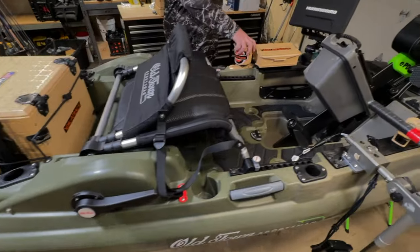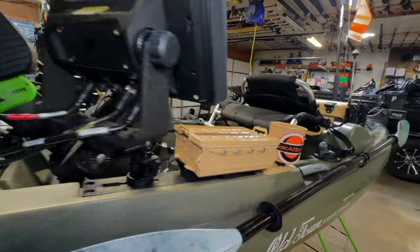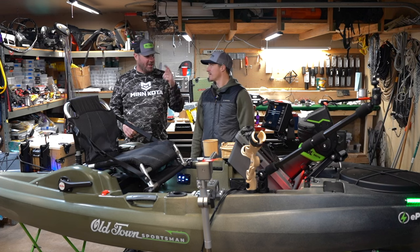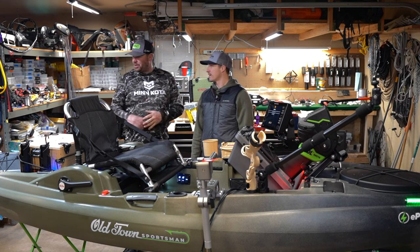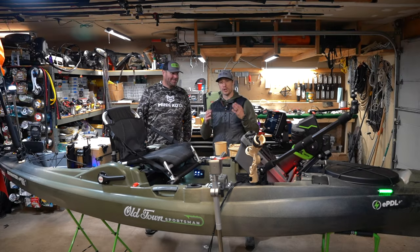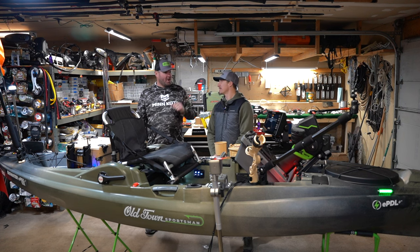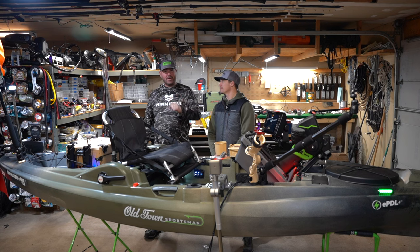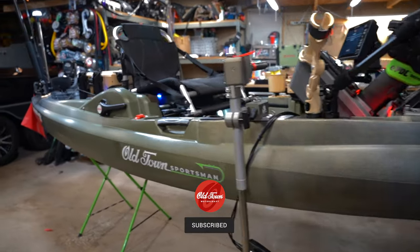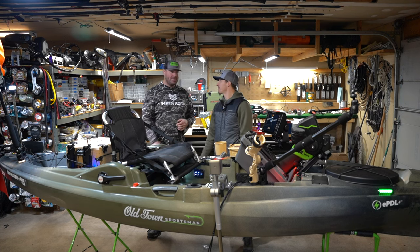We just wrapped up the dream build of the Old Town Sportsman Big Water EPDL Plus 132, and I don't think either one of us could be more pleased. This is a dream rig — cutting-edge, award-winning technology. We have Humminbird, Yak Attack, FishFinderMounts.com, PowerPole Micro — this thing is rigged inside and out for fishing. To learn more about everything that went into this build, go to OldTownWatercraft.com, Humminbird.com, YakAttack.com, FishFinderMounts.com, and PowerPole.com. The elbow grease is on your own, but it takes time and it's a lot of fun. All the way from Maine to Minnesota in January to build a kayak — thank you so much for tuning in.